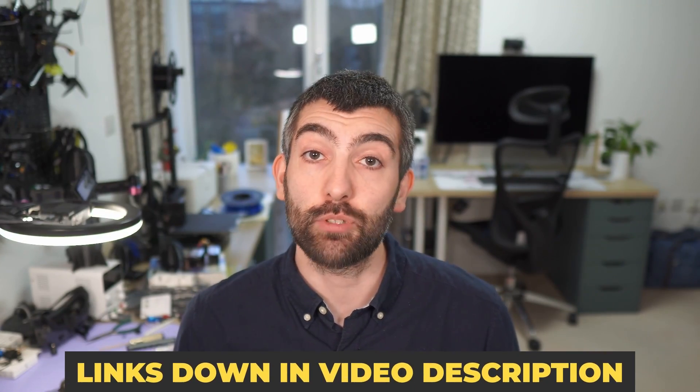Make sure to check out the links down in the video description for everything you need for your DJI O4 build — I've tried to bring together as much information as I can to make everything as straightforward as possible. That's all I have for you today, so until next time I wish you all very happy flying.